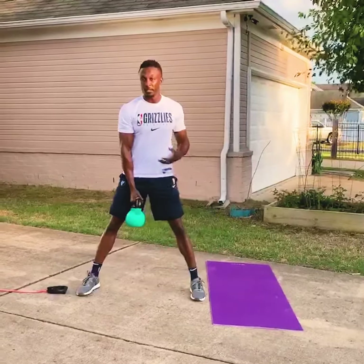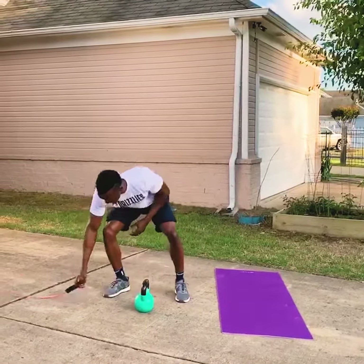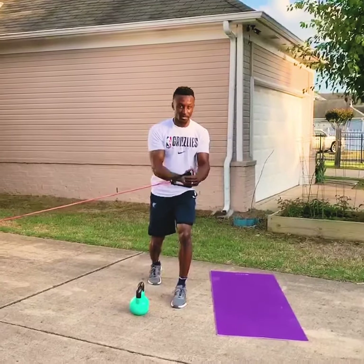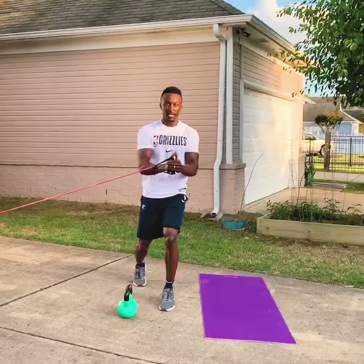Sit down, drive back up — that's a lateral squat. The next one we're going to do for the torso is going to be a stagger stance. Press over here, trying to fight the urge to fall back towards the resistance. Up tall, press from the belly button out, and then back in.